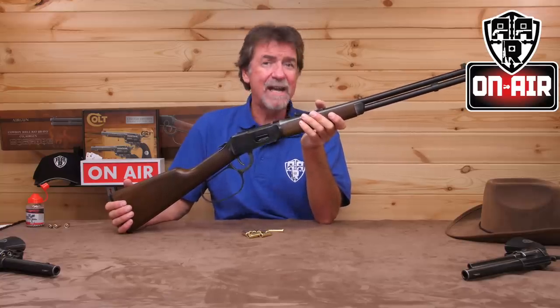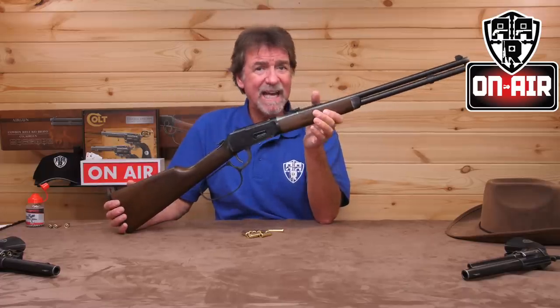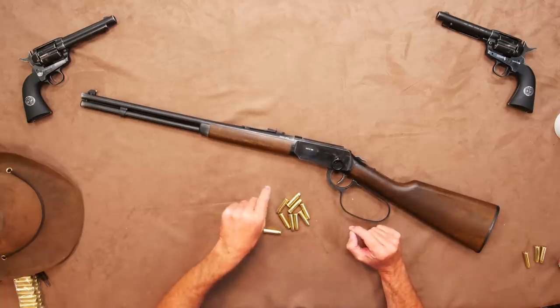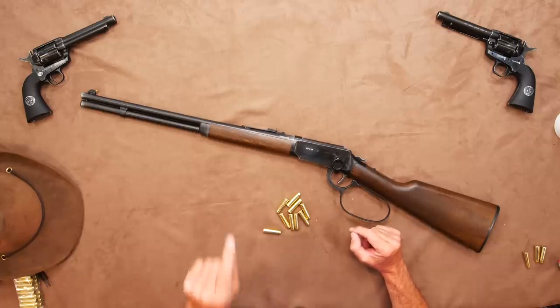The Umarex Legends Cowboy Rifle Rio Bravo. I have reviewed the Umarex Legends Cowboy Rifle before and I love them. It's not a pest control tool — it's fun. And with this Rio Bravo, it's also the challenge to see if you can cock it in true Big John style.